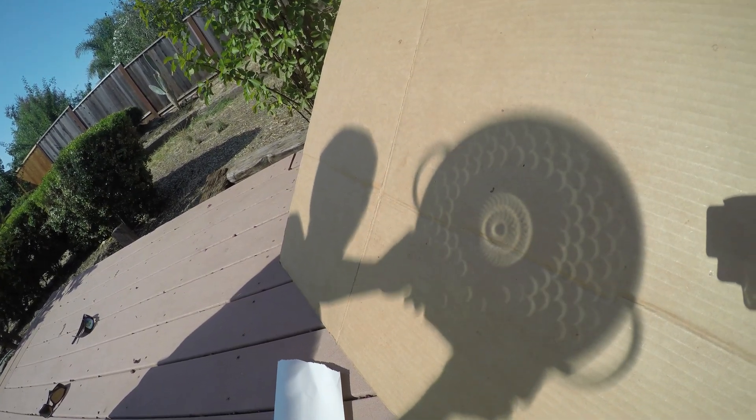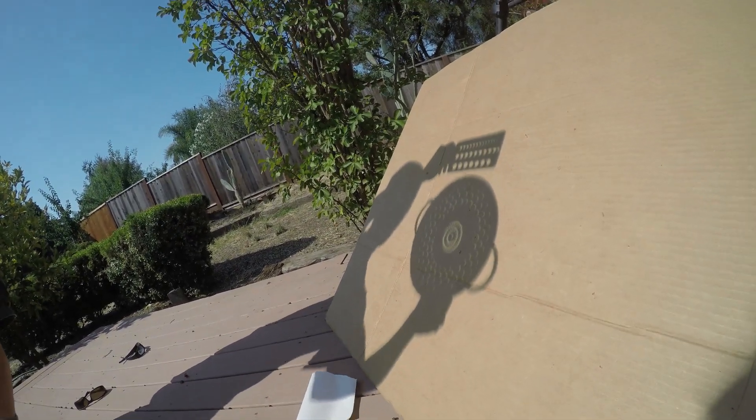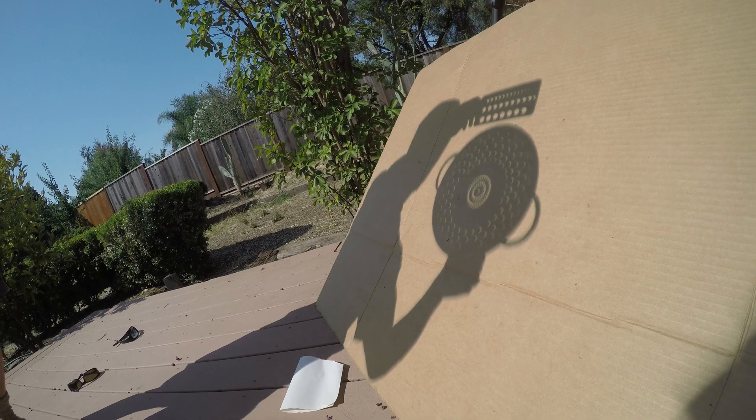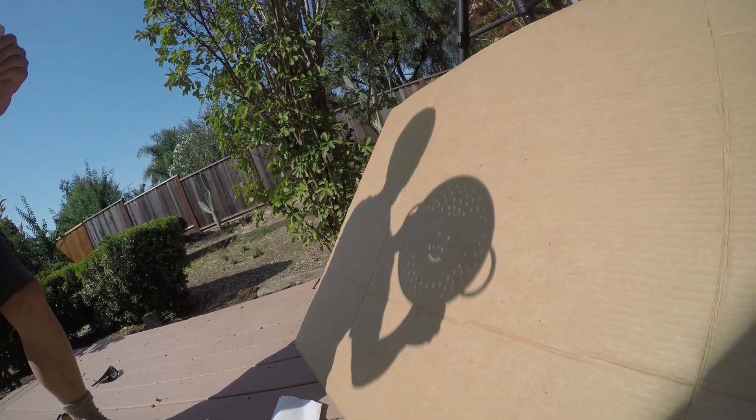We have a partial solar eclipse — it's at about 75%, which is pretty good.